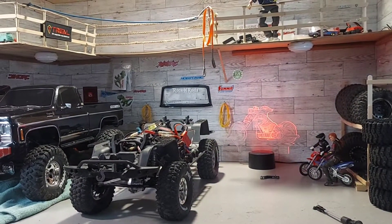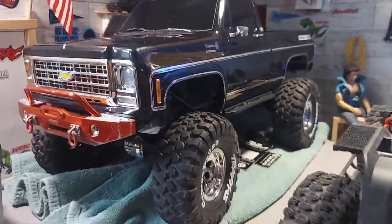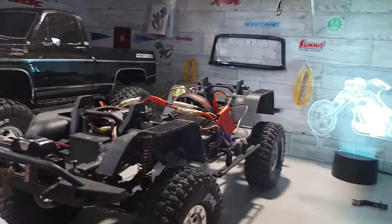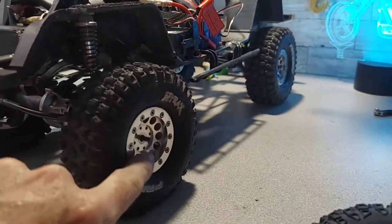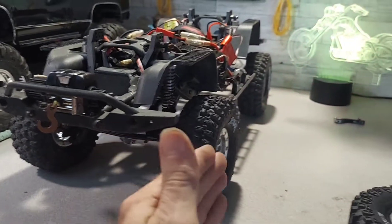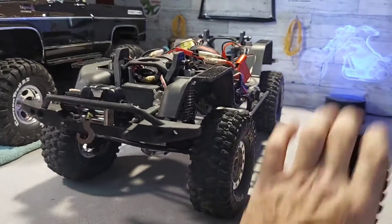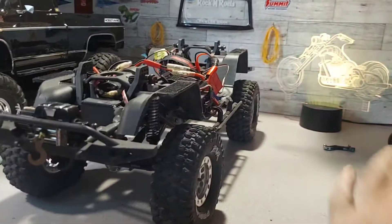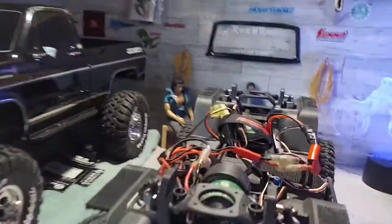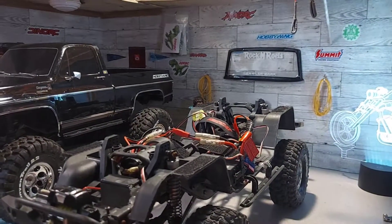We're going to drive both trucks, so I'm also going to put the stock shocks on the Blazer and see how bad it makes it. Since the high trail is out of commission until I get the servo fixed, I went ahead and took the flat irons off for the Gen 8. These are awesome-looking rims but they countersink in so you almost need a five-millimeter hex - it makes them narrow and with this truck being tippy already, that's not a good combination. The flat irons stick out a little more like they should.